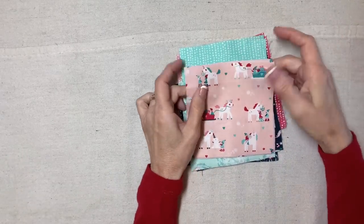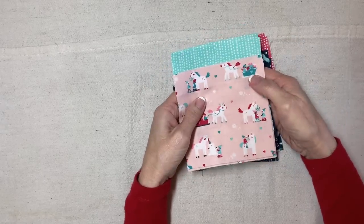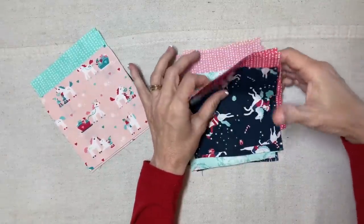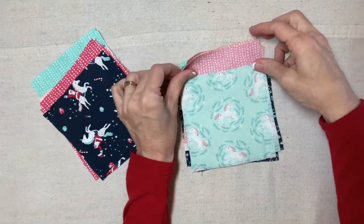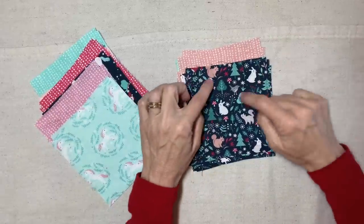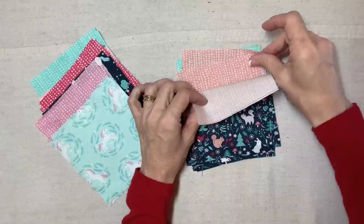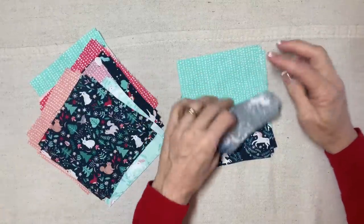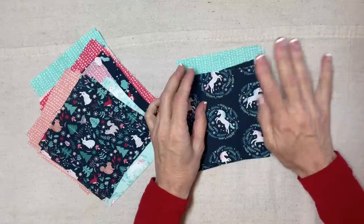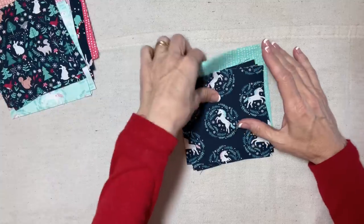Here are my squares, and I'm pairing them up — one of the prints with a coordinate. I've put this one with the aqua, this one with the bright pinkish-reddish color, this with the pink. The little unicorns and little forest animals — the peach kind of matches the squirrel so I put the peach with that one. I had to cut some extras because I have five prints and only four coordinates, so I went with aqua for the last one. We're going to make angels.